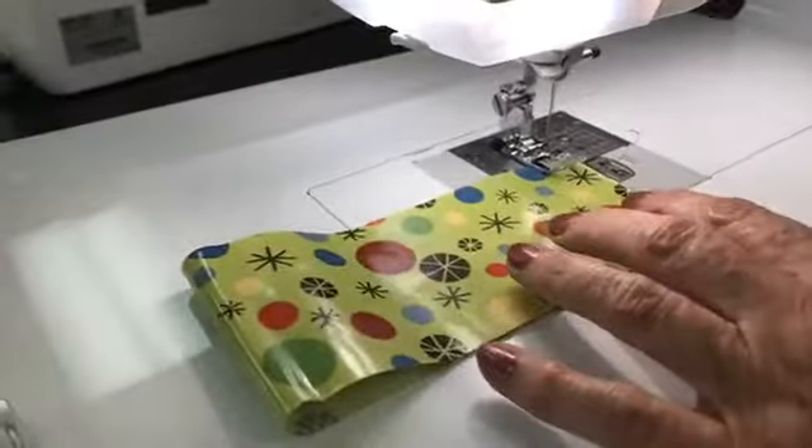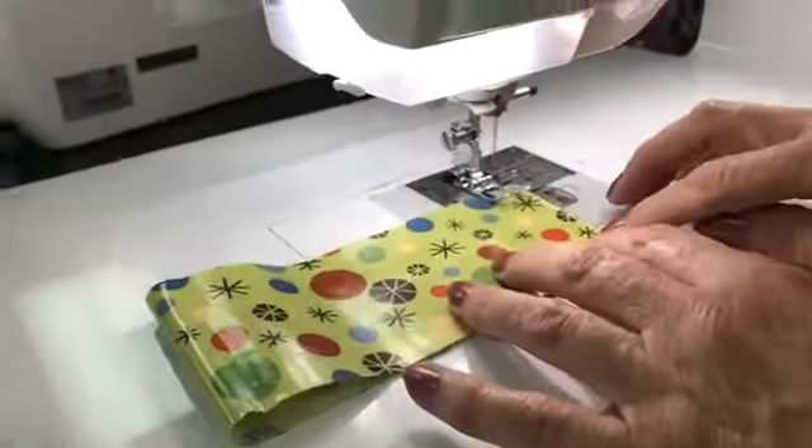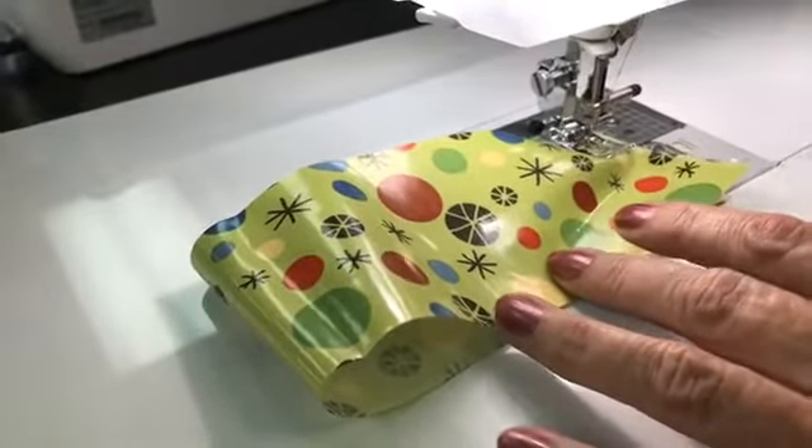If we sew on laminated cotton all the time, or vinyl — if you want to sew on vinyl, laminated cotton, or anything that's just a little sticky — look what it does here. Can you see how frustrating that would be? That would be awful.